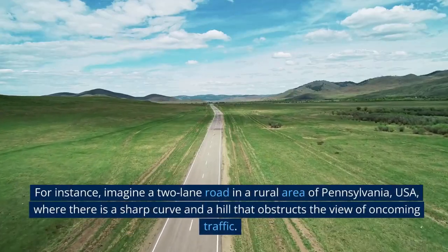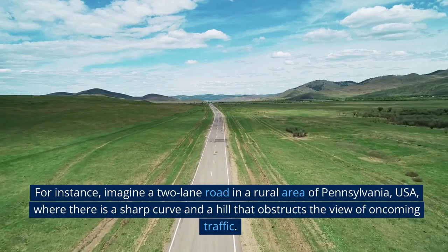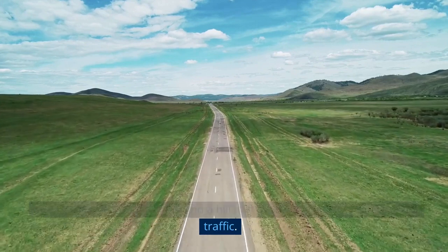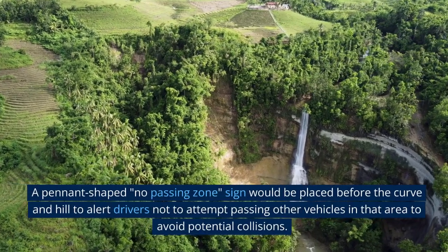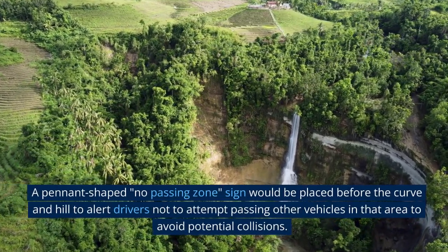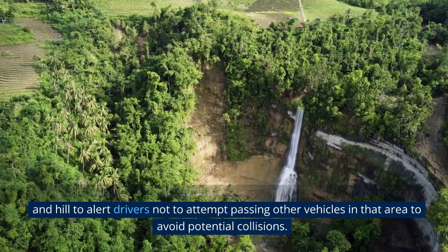For instance, imagine a two-lane road in a rural area of Pennsylvania, where there is a sharp curve and a hill that obstructs the view of oncoming traffic. A pennant-shaped no-passing zone sign would be placed before the curve and hill to alert drivers not to attempt passing other vehicles in that area.